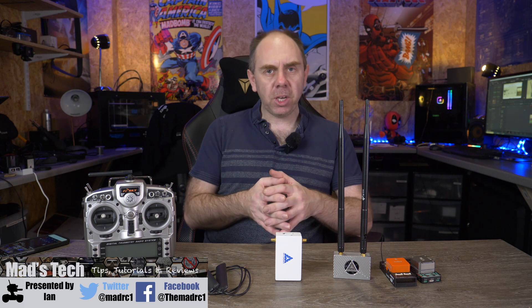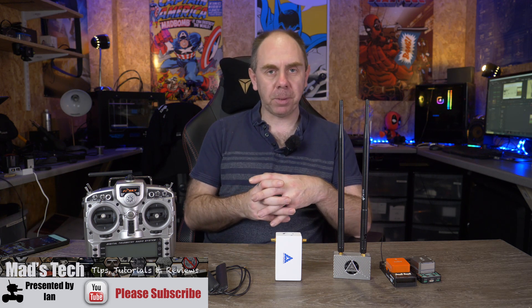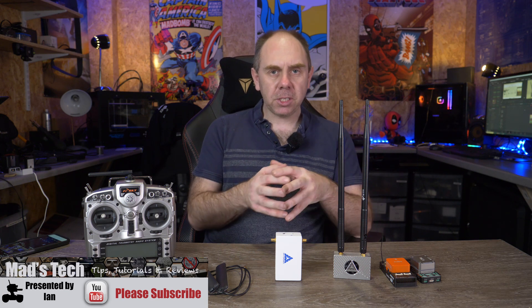Not only does it support video but it also has a MAVLink telemetry connection, UART, and a built-in companion computer, so it allows you to run onboard software on the aircraft and connect it up to USB with control via the ground station too. This system is compatible with MAVLink, which means it will work with ArduPilot as well as PX4, and it also works with Sky Drones' own flight controller. You can use it with the Sky Drones ground station software or with Mission Planner as well.